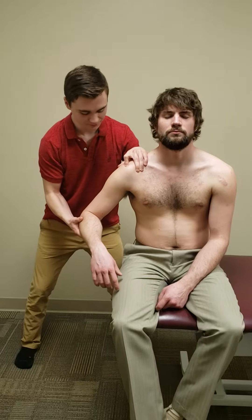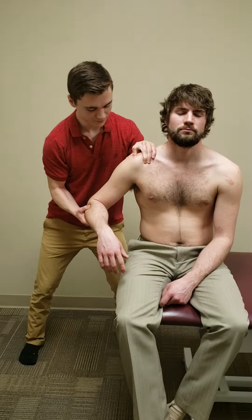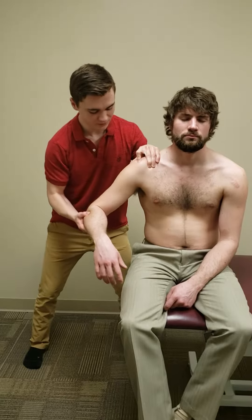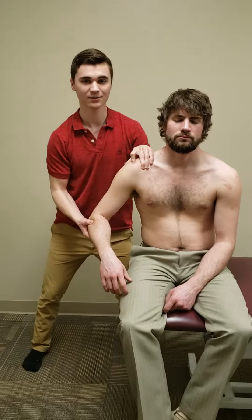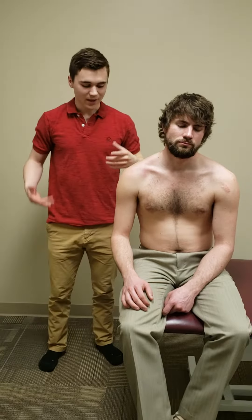You're going to bring their arm out to about 45 degrees of abduction, apply a compression force right into that labrum, and perform a clockwise and counterclockwise movement. This is for finding any labral issues that the patient may have.